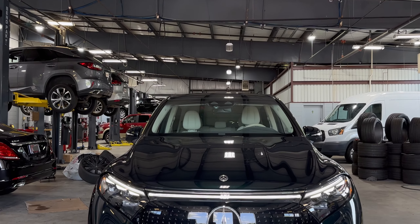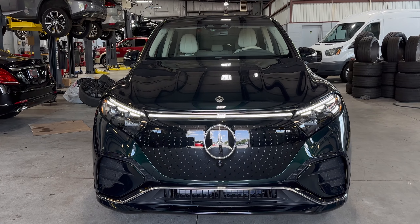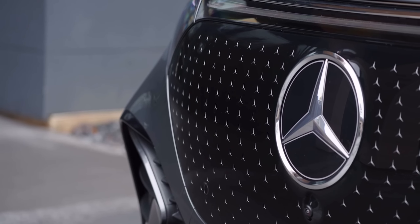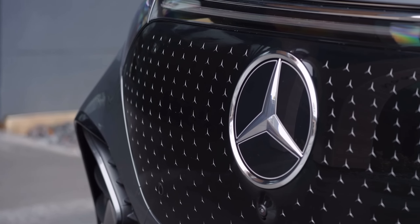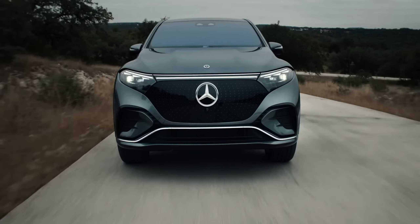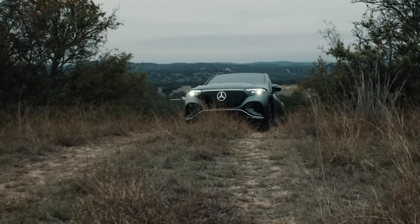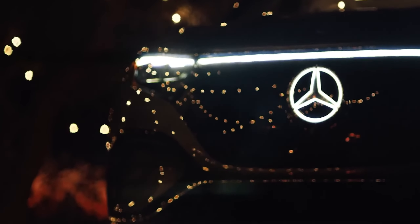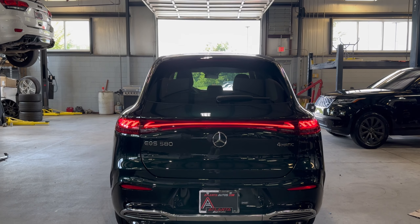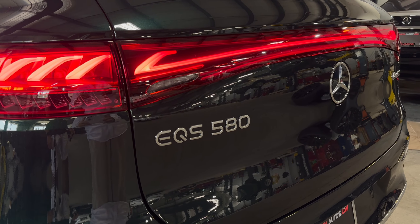The front of the EQS SUV boasts a distinct appearance, highlighted by a black trim piece that prominently holds the Mercedes logo at the center. Additional smaller three-pointed stars are dispersed across the black trim. The front fascia successfully infuses sportiness by integrating air vents and black accents, while the headlights extend toward the A-pillars contributing to its sleek profile. Moving to the rear, a single-piece LED taillight connects both rear corners and the body's adorned with sleek character lines.